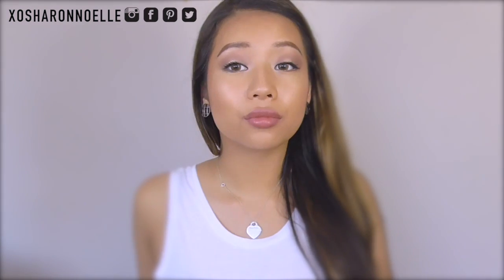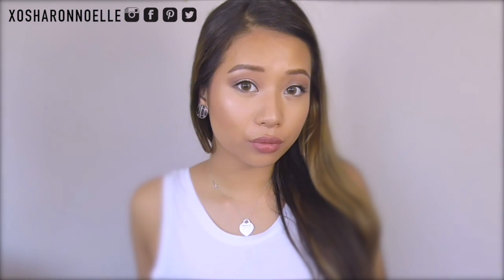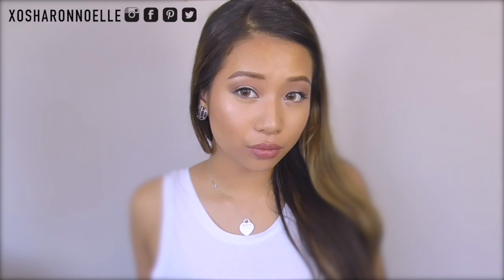In today's tutorial I'll show you guys how to get more of a makeup look using the Lorac Pro Palette. I hope you guys enjoy and let's get started.